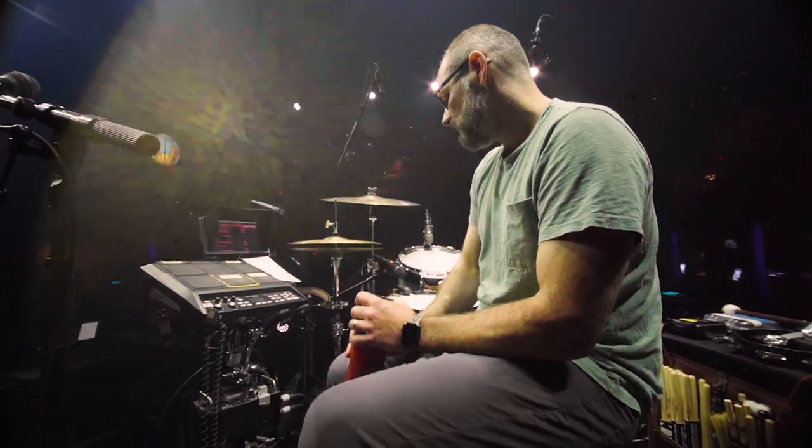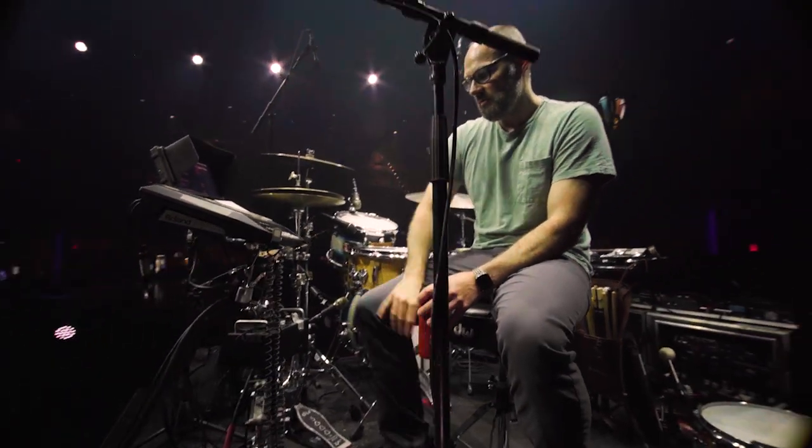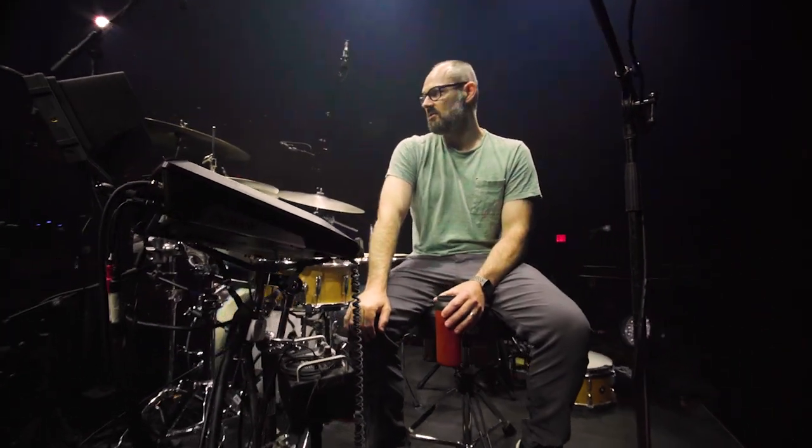People ask a lot about that screen — that's what that is. I also have a headphone amp. I'm not wireless; I like to be hardwired with my ears. Sounds better to me.